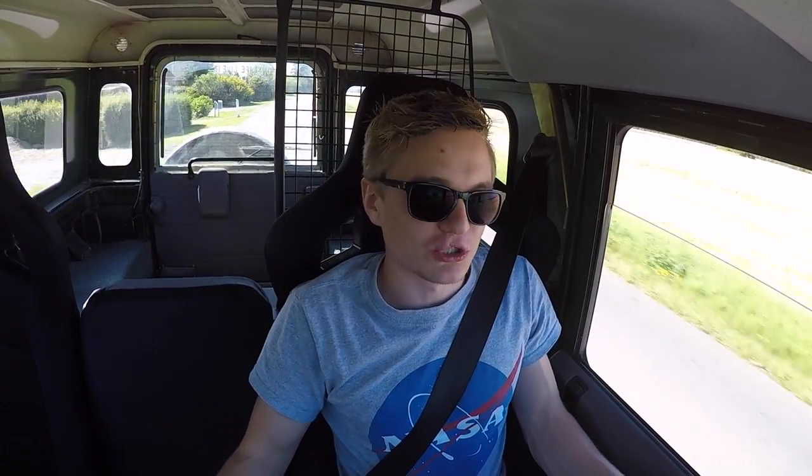For me it's the sort of 30 miles an hour to about 60-70 miles an hour — that acceleration is so quick because the turbo lag is just gone. I mean obviously you're always going to have a bit of turbo lag, but it just flies, it just absolutely flies.